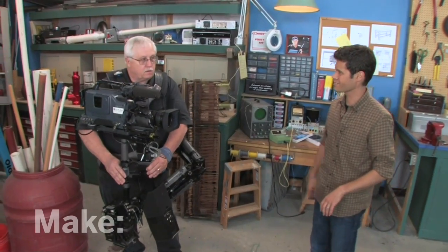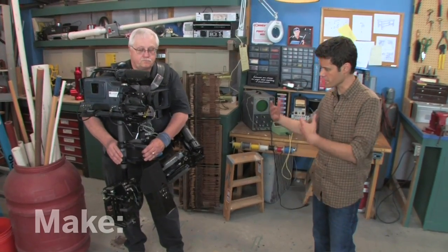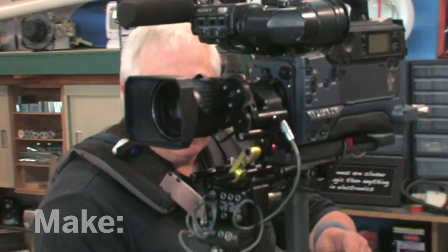Ken, thanks for coming out today. You're welcome. So tell me, how much does a rig like this cost? This model cost about $26,000. Wow. And does it take a lot to learn how to use it? Well, I went to a Steadicam operator's course in California and then spent about three months practicing to learn how to use it. That's awesome. Now, we're going to build something a little bit simpler, and it's going to cost a lot less — about $25.